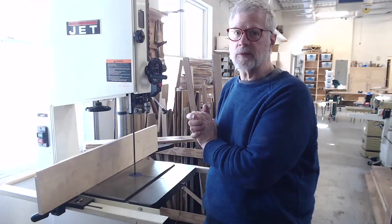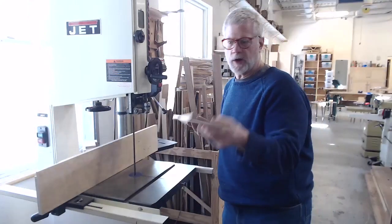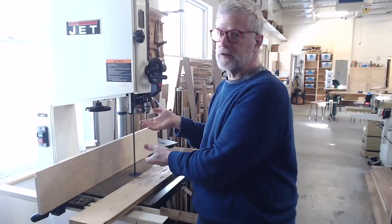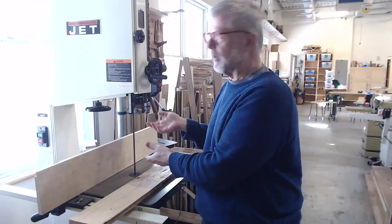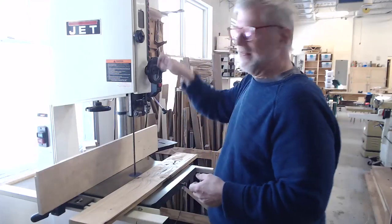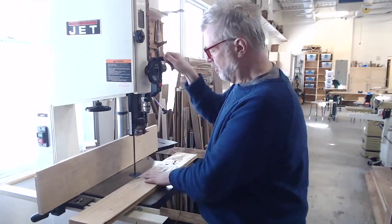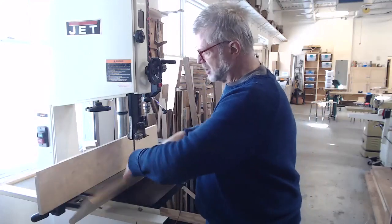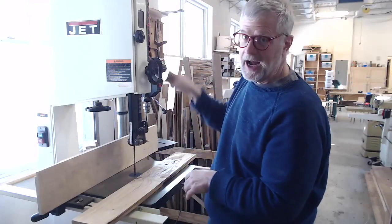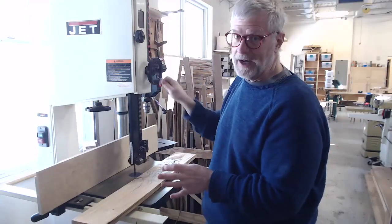You don't want to reach in to make adjustments while the blade's running. For a three-quarter inch thick board, we don't need a lot of blade exposed — we don't want it all exposed because it creates a greater hazard. The guideline is that you want about an inch of clearance between the top of your board and the bottom of the guides, so the board doesn't hit the guides at all, but most of the blade is covered for safety.